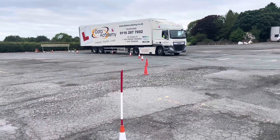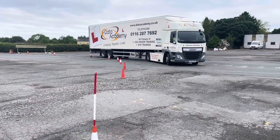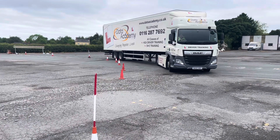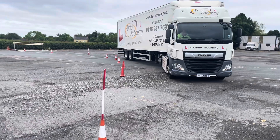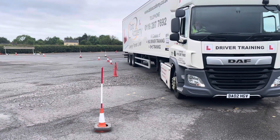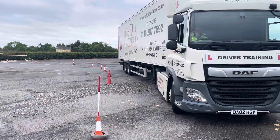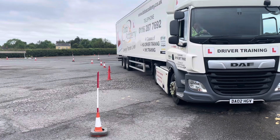Here we go, up in Markfield, cold, blustery end of May. We're going to start thinking about doing some shunter courses for those guys who have passed their C driving tests but don't really feel that they're that confident reversing. So we're starting to introduce a course to do some reversing up here, like it would be in the real world.